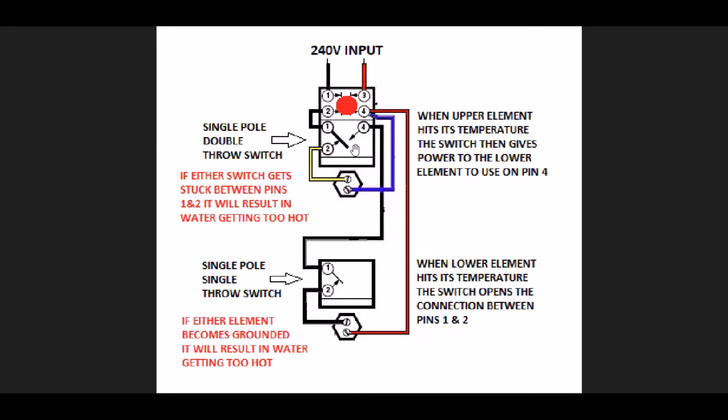The upper element gets first go at the electricity. The thermostat will be in its position where pins one and two are closed, and this gives the 120-volt side a path to come down to one side of the element. The other 120-volt leg comes in on the other side, so now we have 240 volts potential across the heating element. The reason you heat the top water first is that if you start at the bottom, hot water rises and you defeat the purpose, so you want to heat the top of the water first.